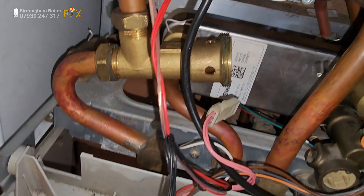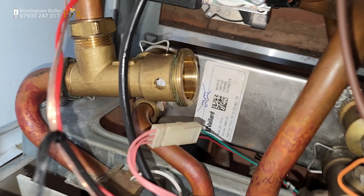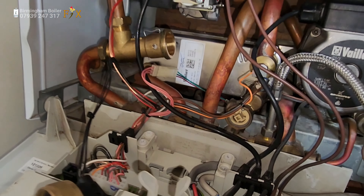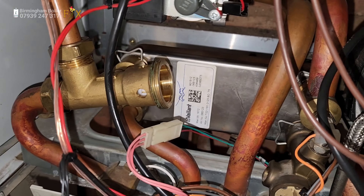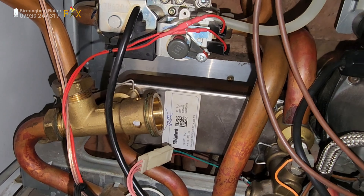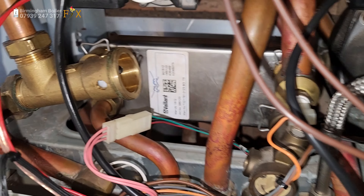I was about to go out and order a new diverter valve and fit it for these guys, but I just had a peek at that and I realized the pin's out. So I'm going to just put this pin back in and hopefully test it out to see if the central heating is working fine or not. If it isn't, we're going to have to change the diverter valve, but I'm expecting it to be working okay.